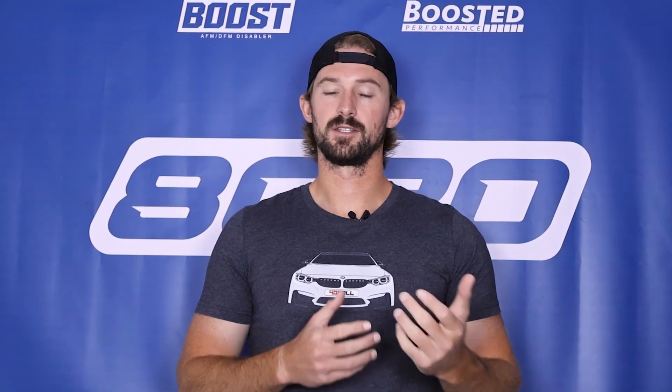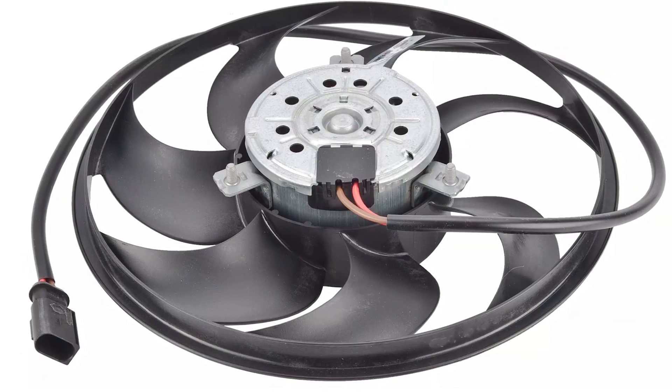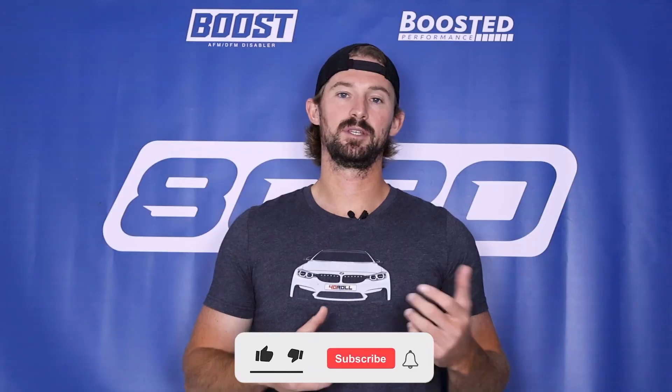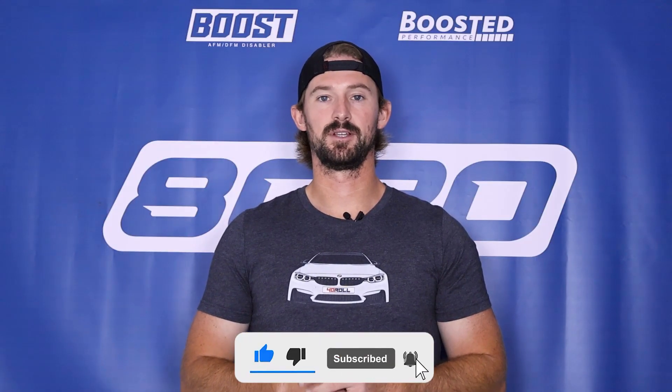If it's not one of those two things, then you'll need to go ahead and replace the fan. In most cases the fan and the fan motor are integrated together, so you'll likely need to replace the whole assembly. If you do have one where the motor is not attached to the actual fan, you can replace that separately. So that covers our video on cooling fans. Hopefully this was helpful in diagnosing the issue you're having with your clutch fan or electric cooling fan. If you appreciate this content, please click the like button, subscribe to our channel, and stay tuned for all the future diagnostic content we have coming.